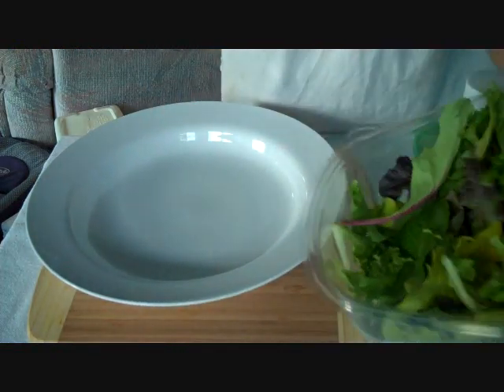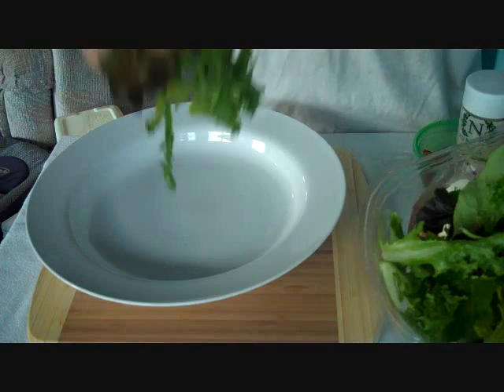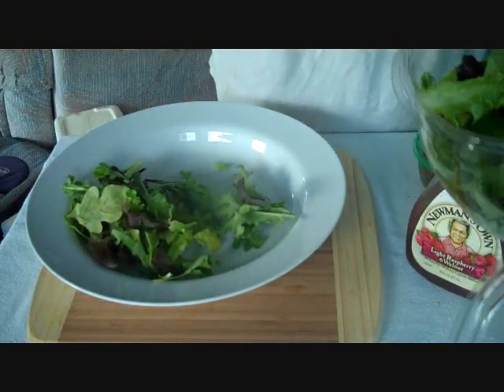Just taking the salad — the lettuce that I bought from the store — because lettuce is out of season here.